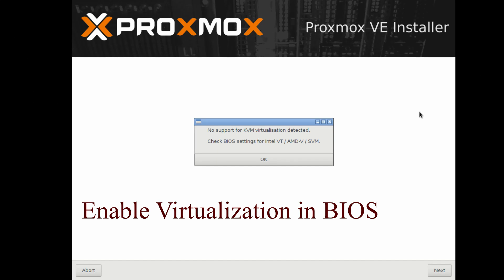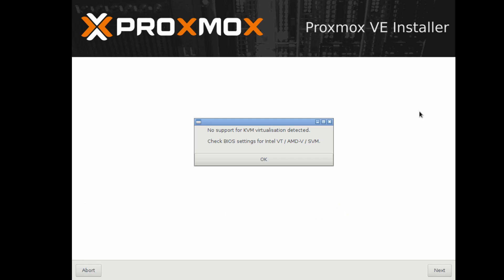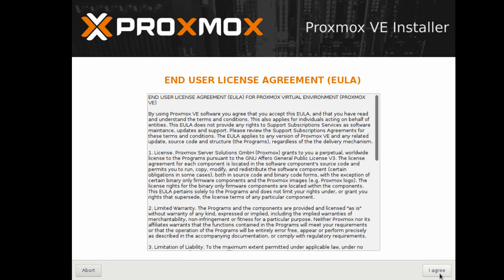Once you get to the installer screen, press Enter. Note that we don't have KVM initialized in the BIOS — I'll leave a link above on how to do that. Then click OK.